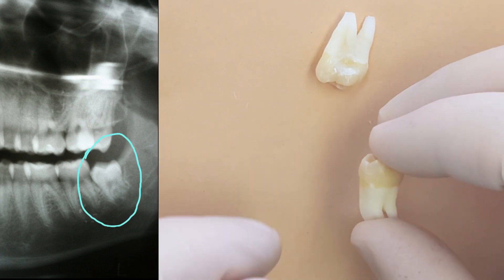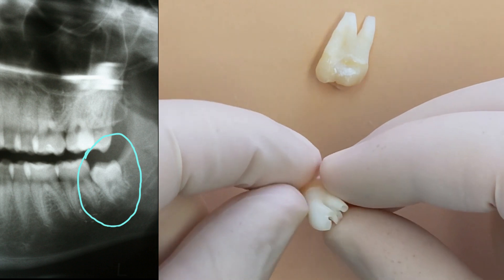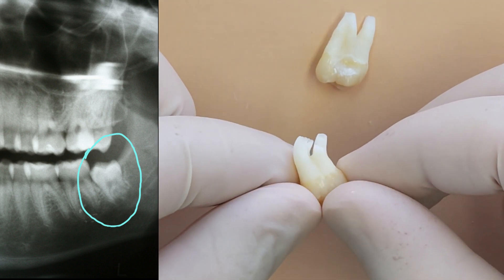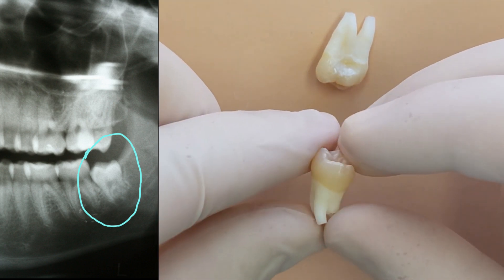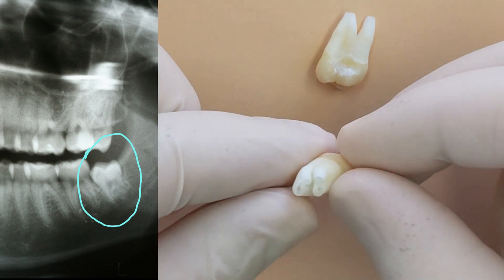And then the lowers have a little bit more of a molar shape to them, but again the roots are not fully formed. Look at the size of those apices — those holes in the root tips. If either of these teeth needed root canals at this stage, the endodontist would have a hard time doing that. They would have to do something called apexification — try to get it to finish growing before they could do it.